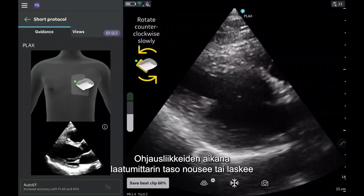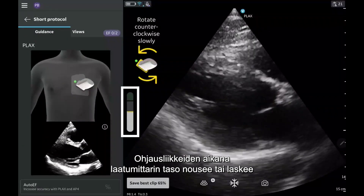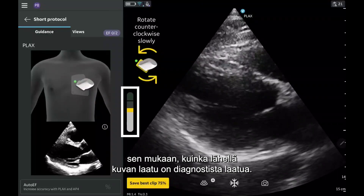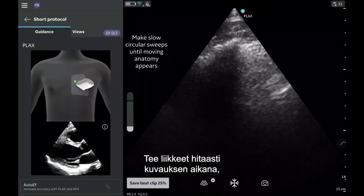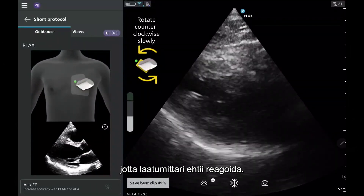As you perform the guidance movements, the quality meter will rise or fall as you get closer or further from a diagnostic quality image. When scanning, make sure you are making movements slowly, giving the quality meter time to respond.